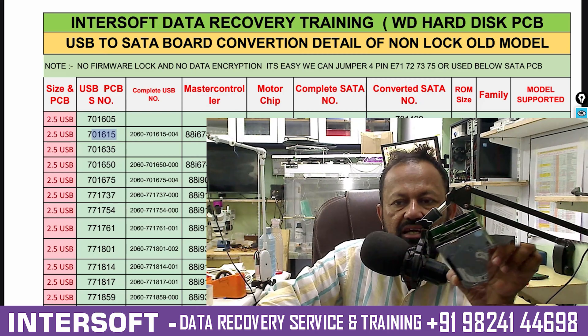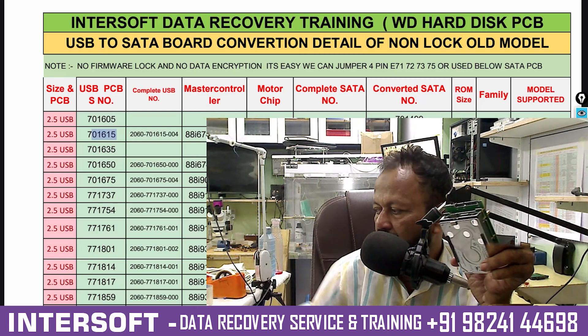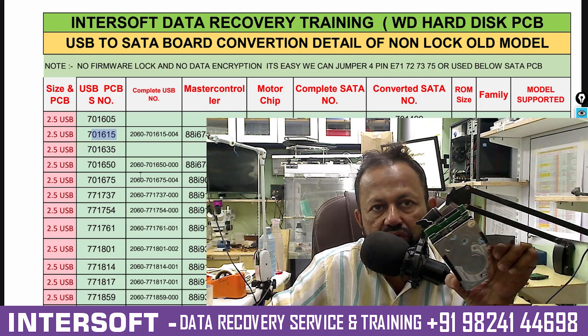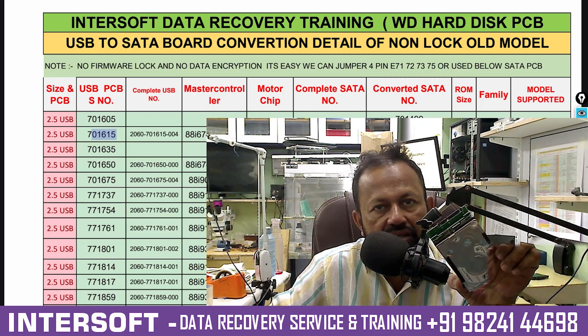There are many cases with WD hard disks — many types of cases coming in. This is only for the person who is already doing data recovery. Those who don't know about USB to SATA conversions — for them we are making these videos.